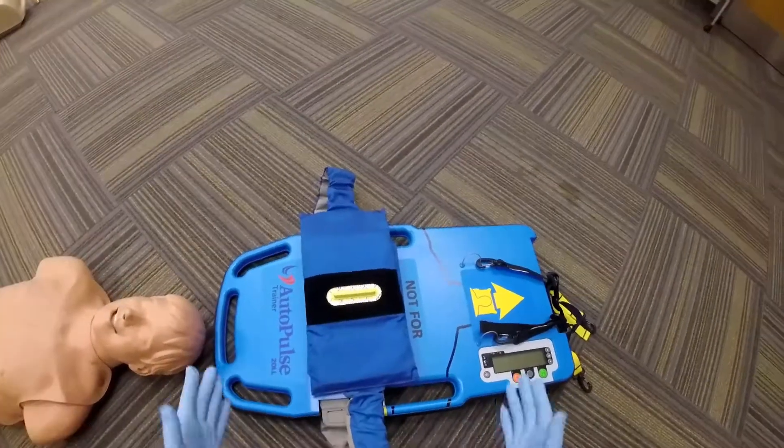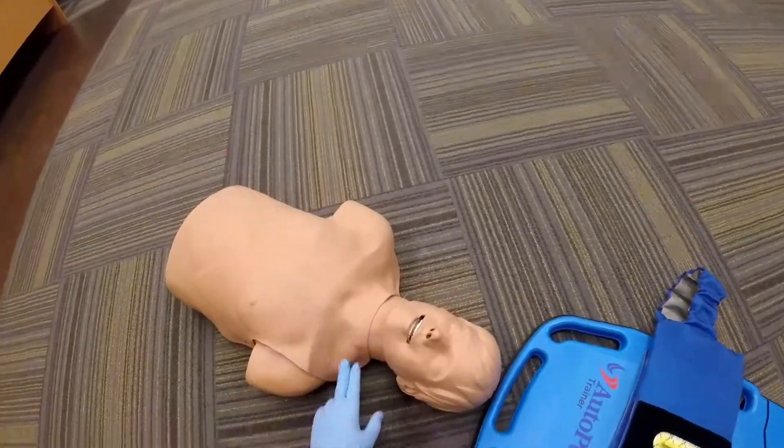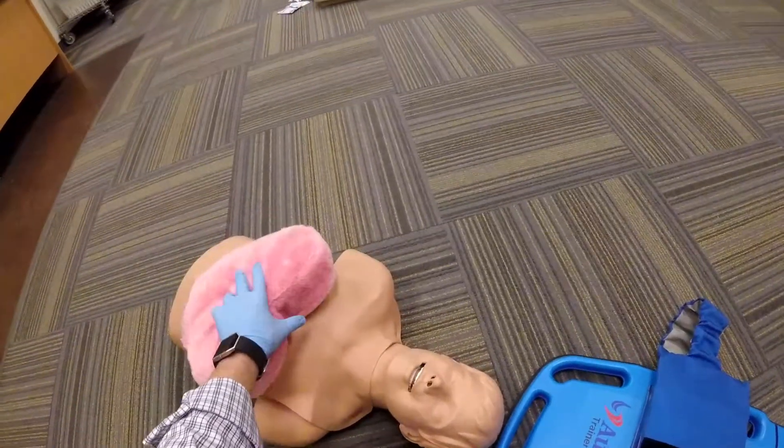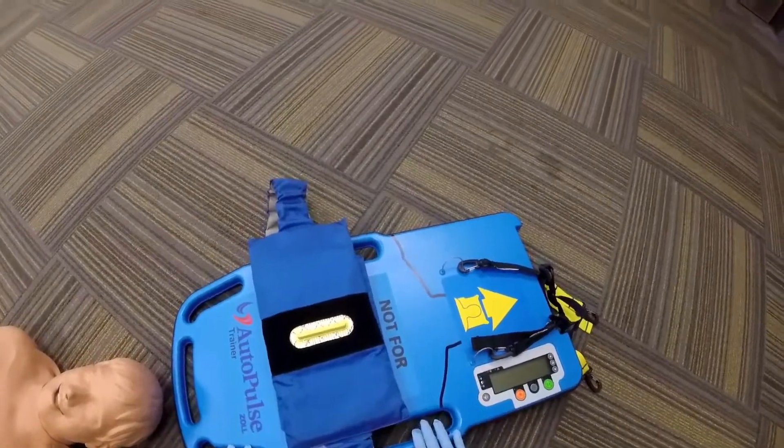This is a CPR assist device called the AutoPulse. You will find your patient who is pulseless. You'll have your partner start high quality CPR while you get the equipment together.